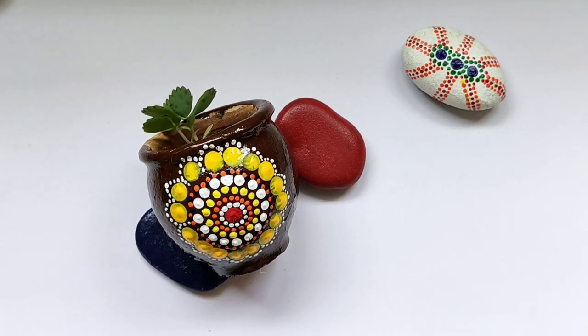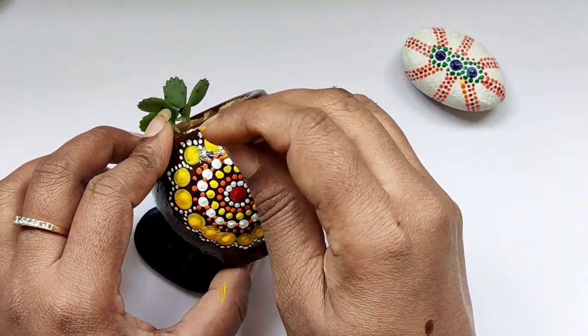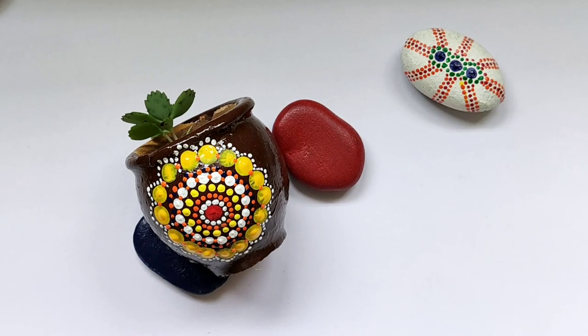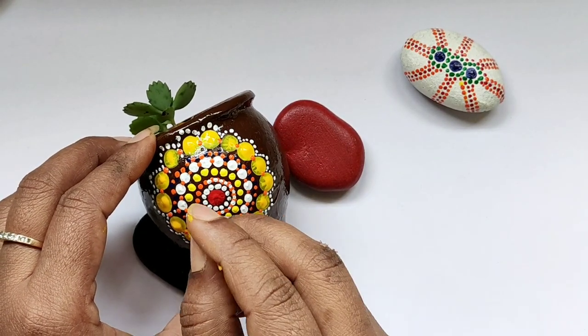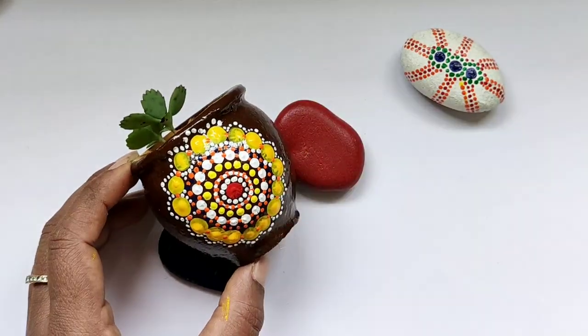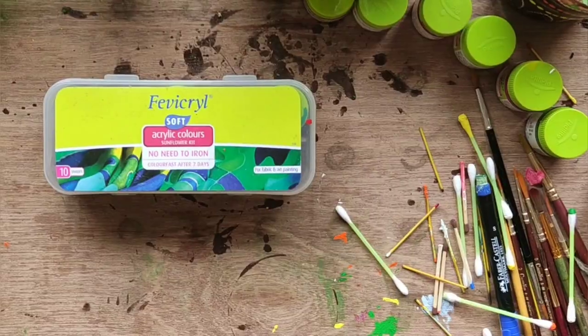I always try to use a gradient of colors, which I haven't done here, but I suggest that you should. To enhance the gradient effect and to add some depth to the pattern, paint smaller dots on the color dots of each row. I'm done with the first part — let's start the next one.